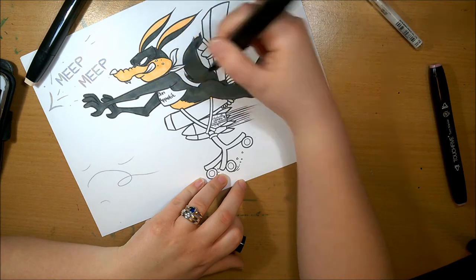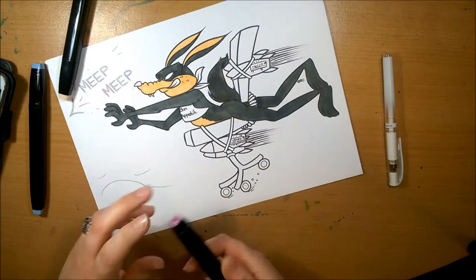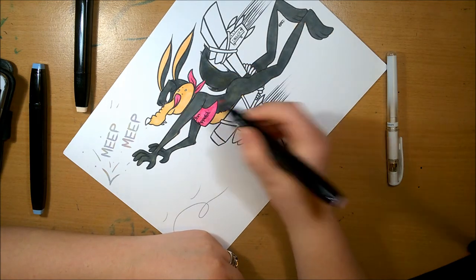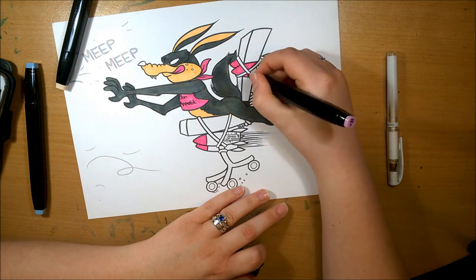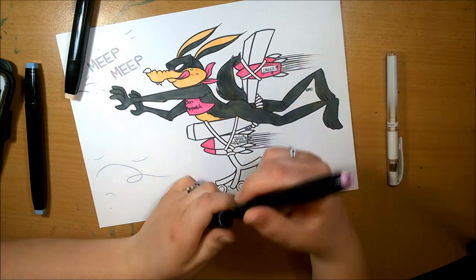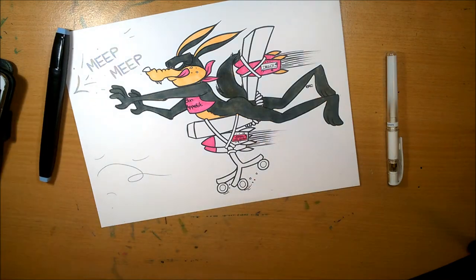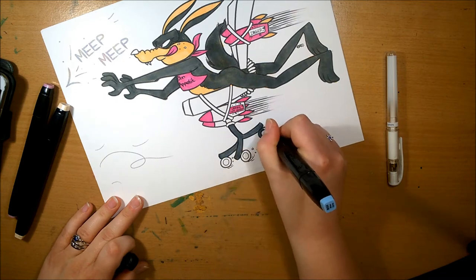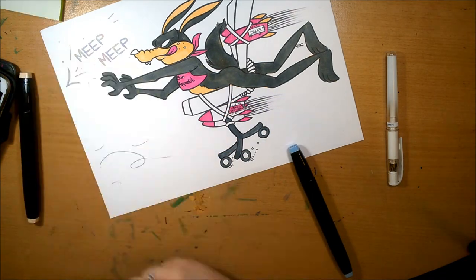I'm still quite happy with how it turned out. For his fur I had to mix the peach color with the gray just to get a bit more of a brownish color, which worked okay but wasn't quite what I was hoping for. Still, it did the job. I was trying to mix the colors as best I could just to get a difference in tones.